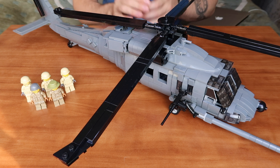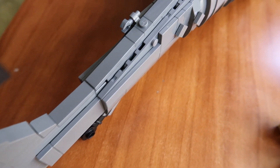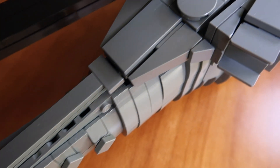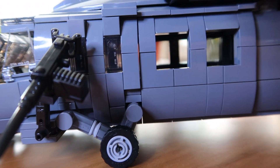Hi everyone and welcome back to one of our review videos. Today we have the Combat Helicopter by Armour Brick for you. We will be showing you all around the design and telling you about all the cool features of the kit. This kit is really huge and gorgeous, very detailed, and I'm very happy to tell you all about it.